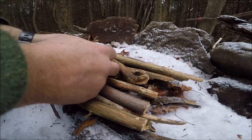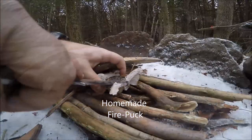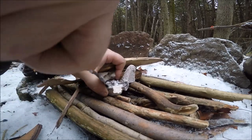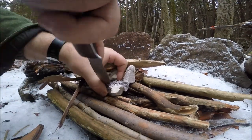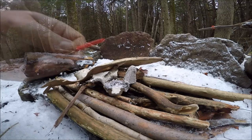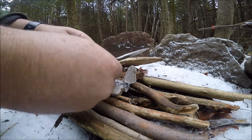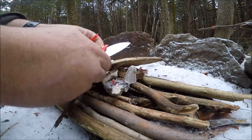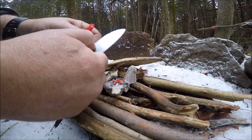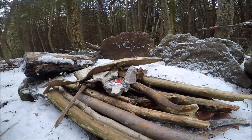We're going to try one of our homemade fire pucks — I'll provide the link up top for that. You can also try one of our survival tinder packets. This is a straw, and inside is Vaseline-soaked Q-tips.